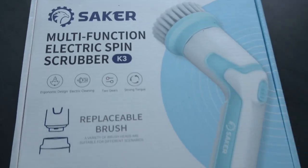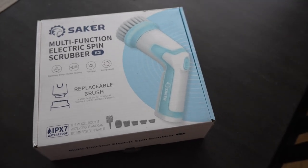Hi there, today we're going to be unboxing and checking out this electric scrubber. We're going to have to clean our jacuzzi floor, so let's see how well this works with it. Let's go ahead and unbox the Saker Electric Spin Scrubber.